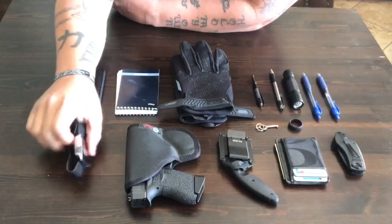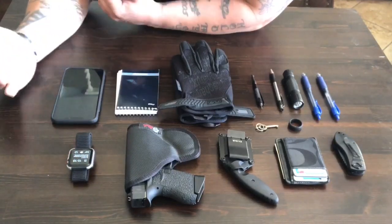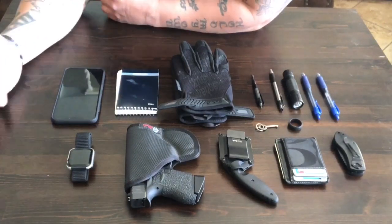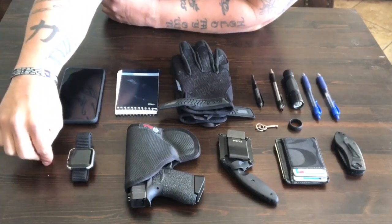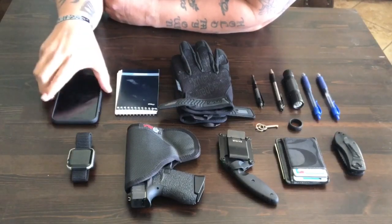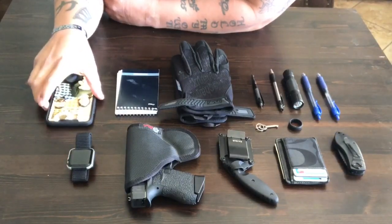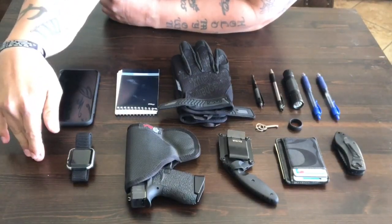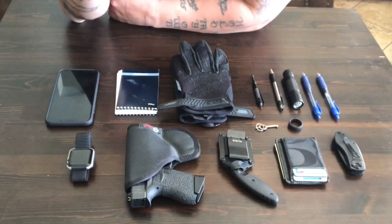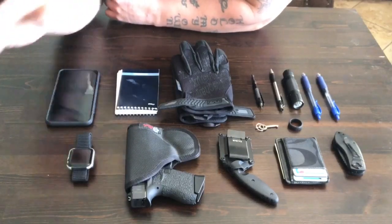With my watch I have the regular Bluetooth edition, not LTE. I didn't find it necessary to have a separate cell signal on the watch when I also have my cell phone. I carry the iPhone XS Max in my pocket all the time, which is why I didn't feel the need for two different cell signals. I've done a video on top apps for cops, so those of you who are officers or looking to be, go check that out.